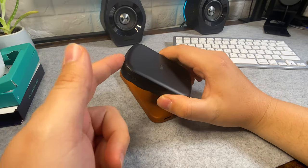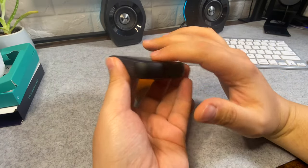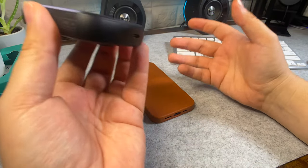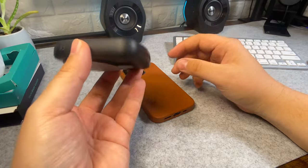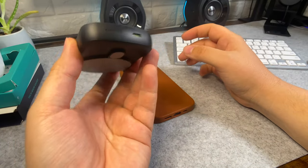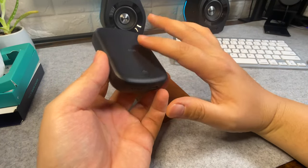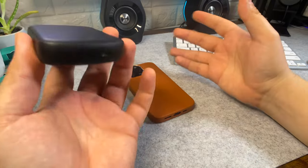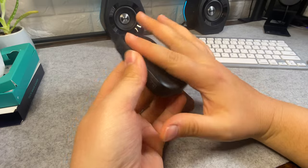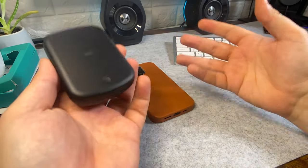One thing I've noticed from actually using this for a couple of days: it doesn't get that hot. You'd be surprised, because with battery and charging, things usually get quite hot — especially in small, confined packages. From what I've seen on their website, ESR has a cooling mechanism built in to maintain temperature so it doesn't get too hot, which is important because heat and batteries don't go together well.